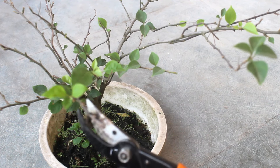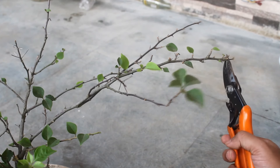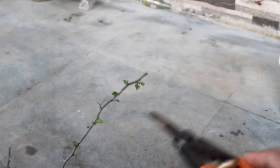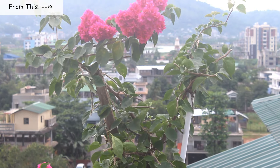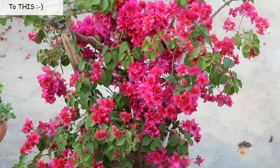Step number seven: I am going to prune the plant a bit. It was the month of October, and normally I don't do hard pruning at this time — just going to trim the long branches. I already have a video about bougainvillea pruning, like when and how to do it. If you are interested, I will put the link in the description box or you can click the 'i' button on the top right corner.